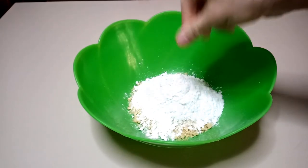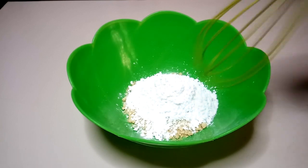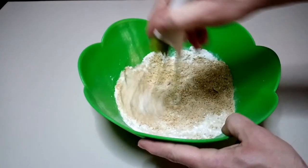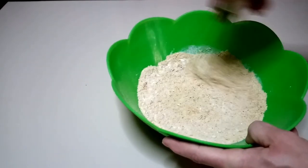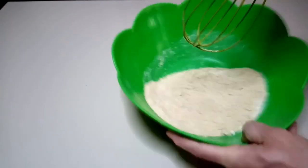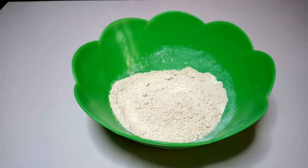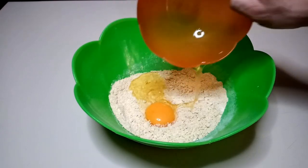Now let's mix together and combine those dry ingredients very well so that everything is blended together. Do you want to know the recipe for the taralli with white wine and fennel seeds? Give me 500 likes please, and I will tell you. We are over 2,000 subscribers, so I think we can do it.